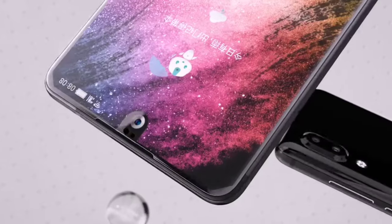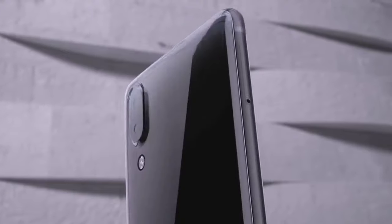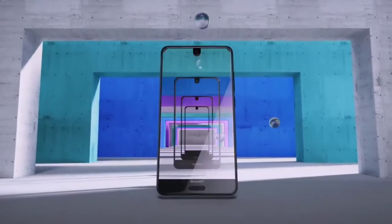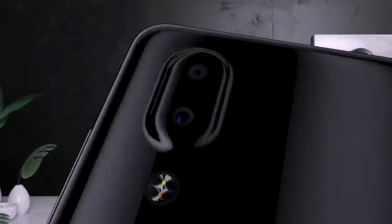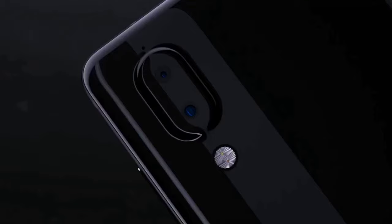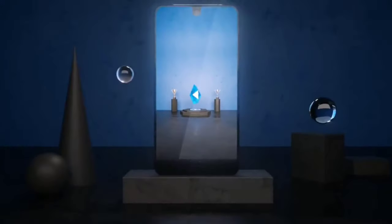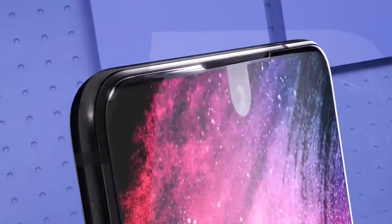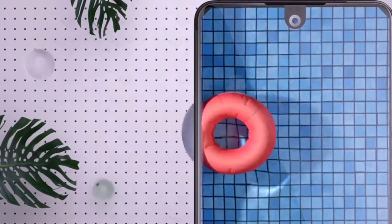The design of the gadget is very interesting and original, albeit not devoid of controversial points — for example, the sharp upper corners of the screen. A dual camera, a front-mounted fingerprint scanner, compact body dimensions, and small display frames all look very worthy. The display itself is not only very bright and contrasting, but also has an exorbitant resolution of 2040x1080 pixels for a diagonal of 5.5 inches.